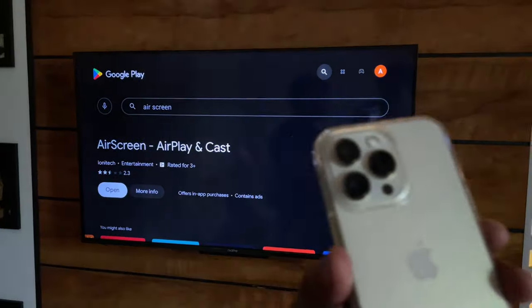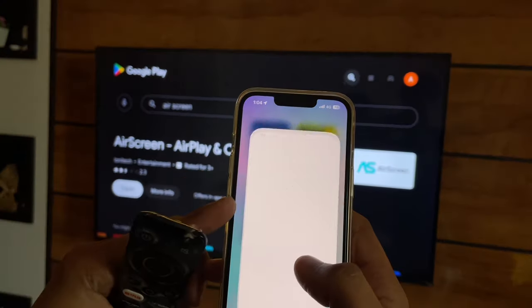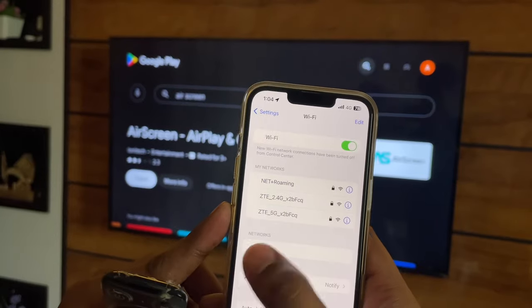Hi guys, welcome back to my channel. In this video I'm going to show you how we can mirror our iPhone screen to any Android TV, as you guys can see here. Let's start — let's proceed with the first method.